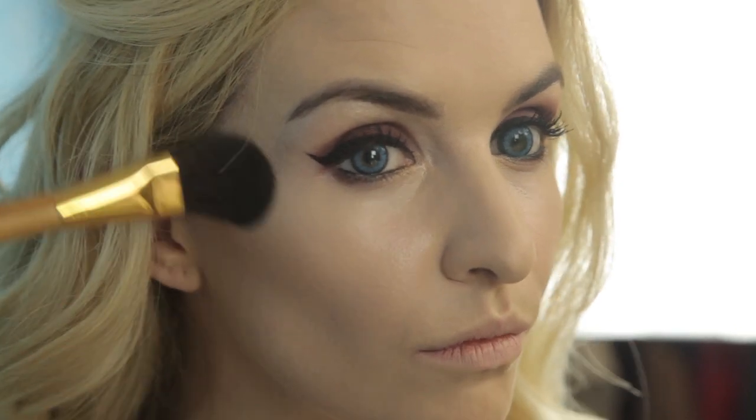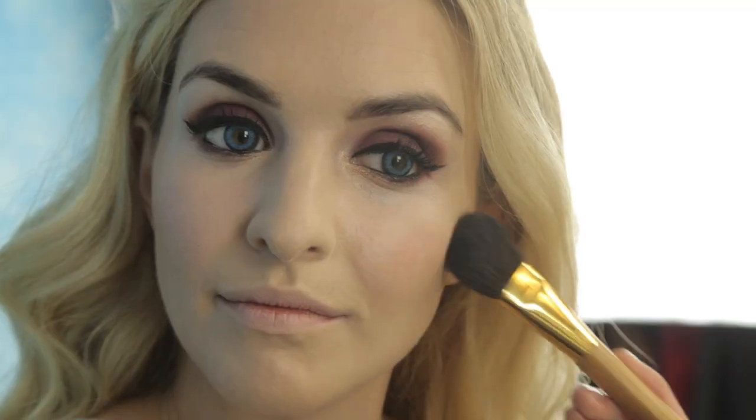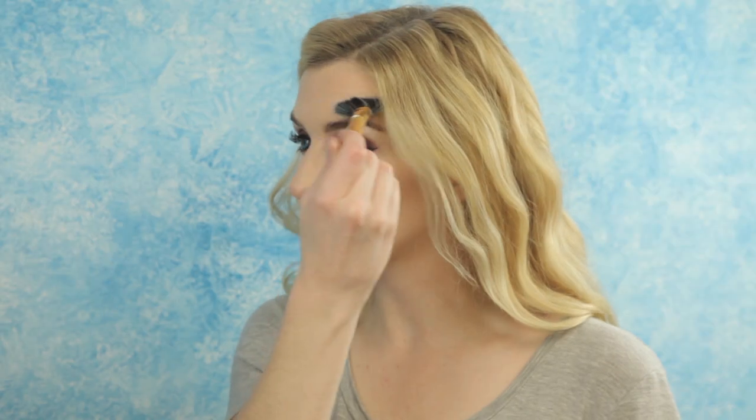Set concealer by dusting on our pressed finishing powder. Fake mile-high cheekbones by contouring with a blush brush and the matte bronzer in Park Avenue Princess. Then apply the cheek stain flush to the cheeks and nose for that just-came-in-from-the-cold glow. Finish your dewy complexion by applying the highlighter to the bridge of your nose, top of your cheekbones, forehead, cupid's bow, and chin. The shimmer will add gorgeous dimension to the face.